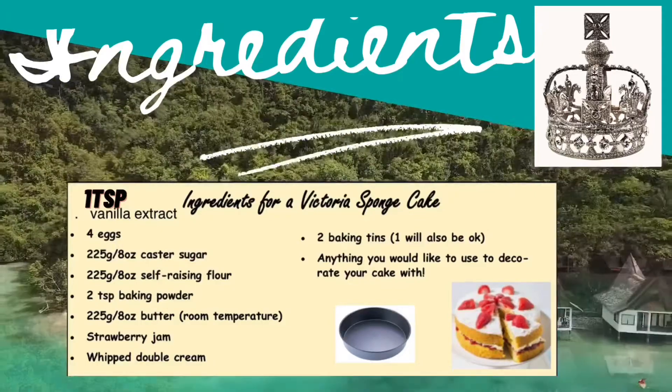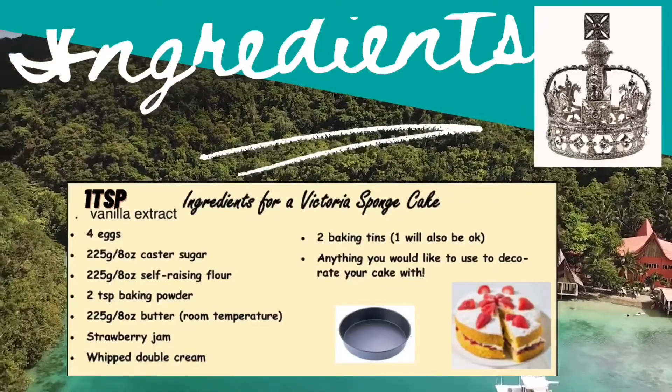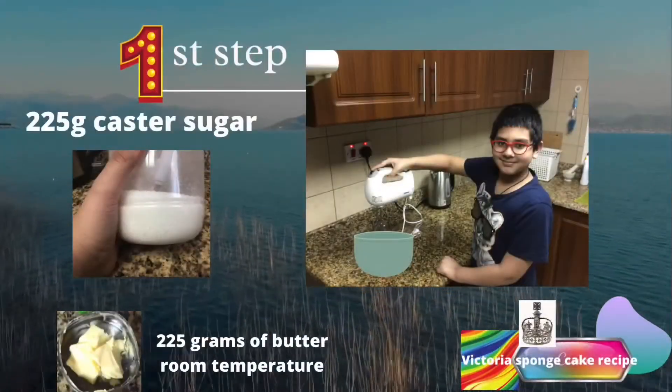You'll also need two baking tins — one will also be okay, and I'll show you why later. You can also add any decorations you want to decorate your cake. To start off, you will need your bowl and a mixer.